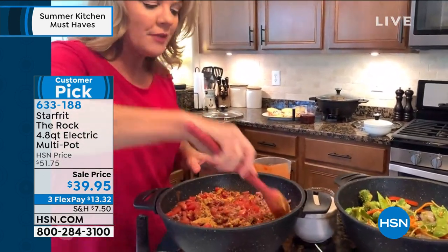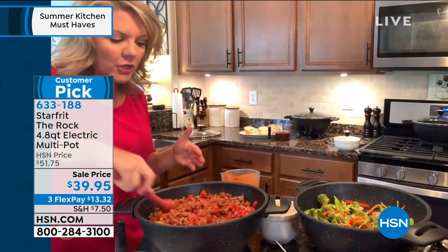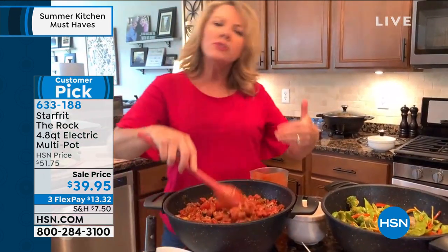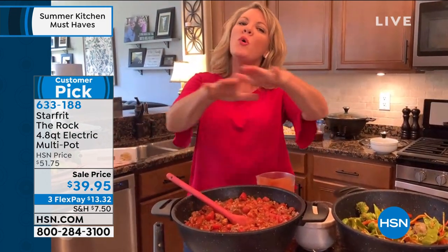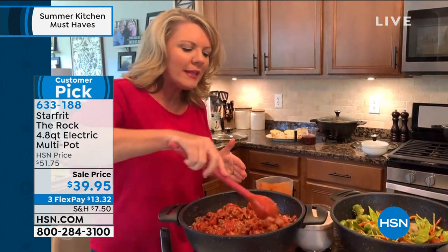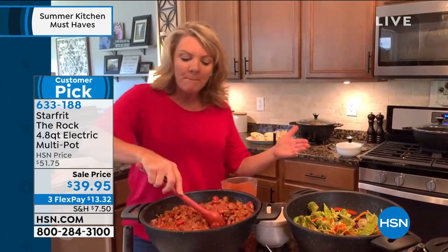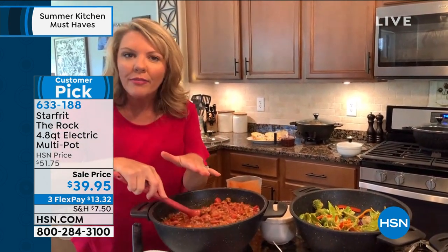I can put in a whole chicken. I can put in a whole vat of chili. I can make two pounds of shrimp stir-fry. Most of my countertop cooking is horizontal — think about your griddles, your square pans. This is vertical. So I love the fact that The Rock gives me the ability to cook big quantities when I want them.